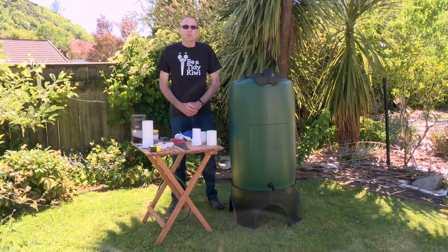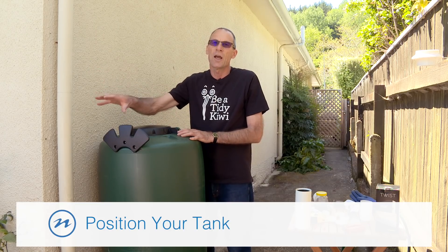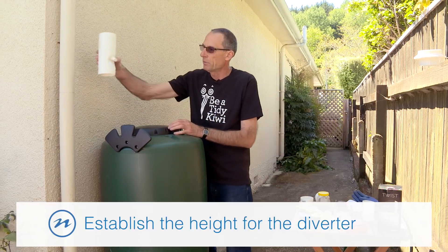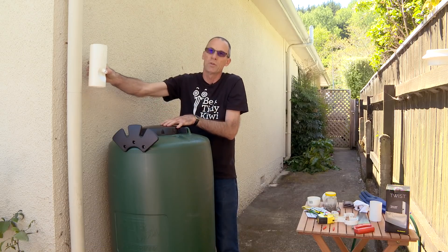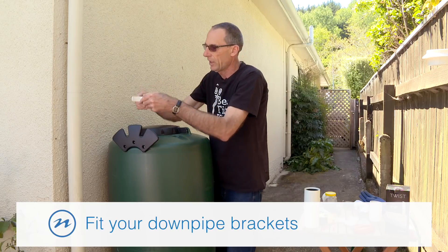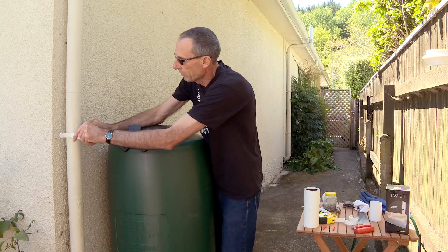Let's go and find a good spot to install the rain tank. We've found a really great spot for the tank — it's really close to a handy downpipe and it's also very close to the garden where the water is going to be needed. First thing we need to do is establish a height to put our rainwater diverter. It needs to be above the top of the tank so that we can connect a hose from that to fill the water into the tank. First thing we need to do is fit a couple of downpipe brackets to support the downpipe where we're going to cut it to install the rainwater diverter.